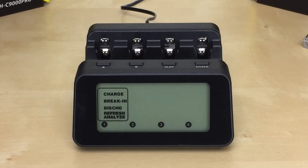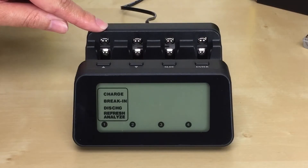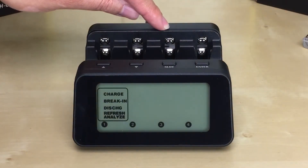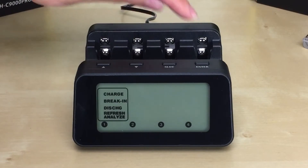What's pretty amazing about this charger and its four modes is that you can actually use all four modes at the same time. For example, you can use the charge mode in slot one, the break-in mode in slot two, the discharge mode in slot three, and the refresh and analyze mode in slot four.